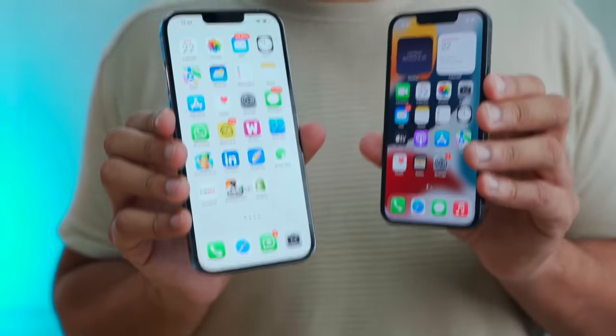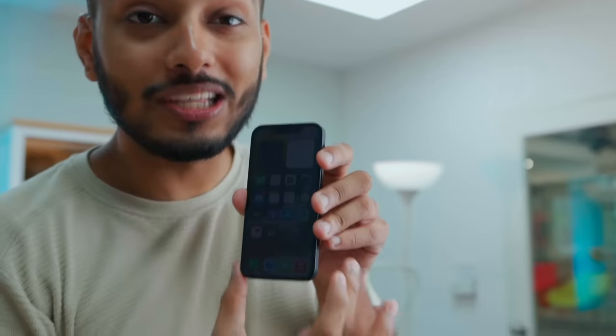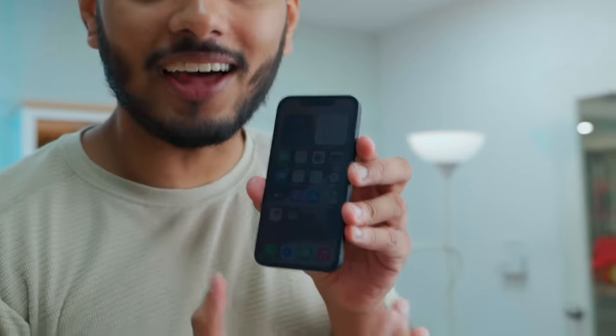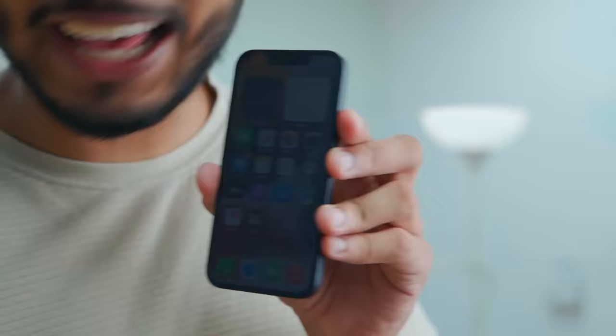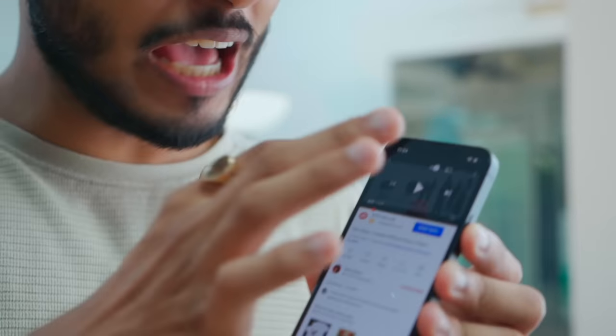All smartphones have the same display, but because the mini screen is very small, the pixels are packed on the small screen. This is the highest pixel-density screen — the sharpest display of the four iPhones. The sound quality is a great upgrade and the loudness is definitely better. Although the form factor is very small, the speakers are actually good.